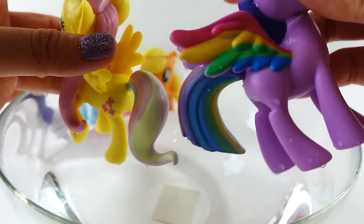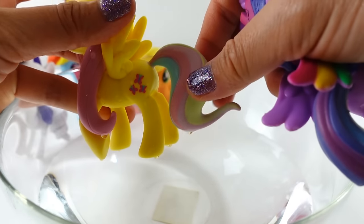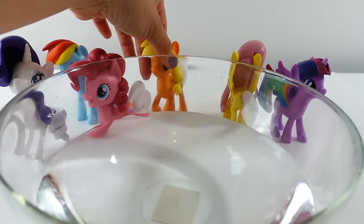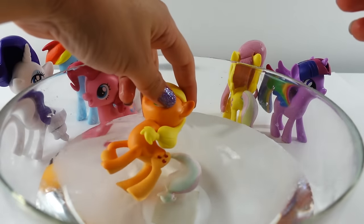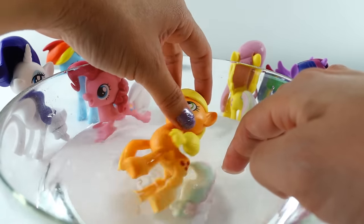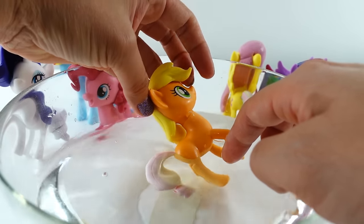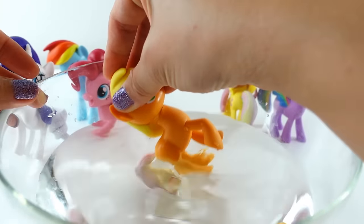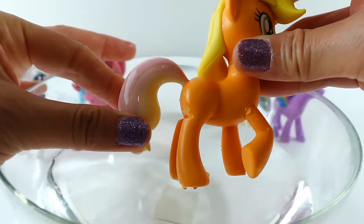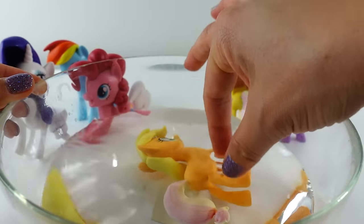The longer you wait, the more vivid the colors are. Look — Twilight Sparkle's colors are really bold now, and Fluttershy is really standing out too. Let's try Applejack — I see some green, yellow, and red. On the other side I'm seeing orange and yellow. Let's leave Applejack in the water and see if it becomes more bold.